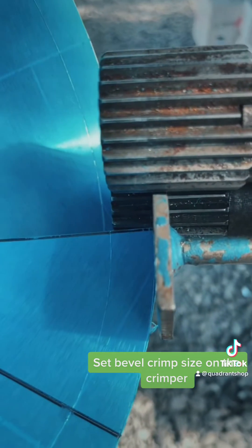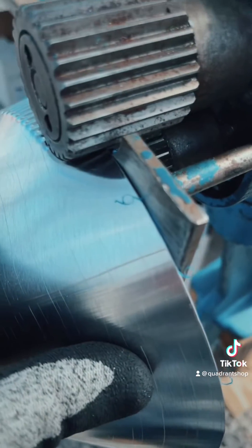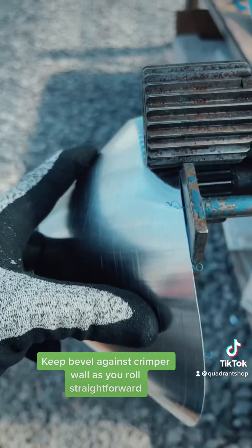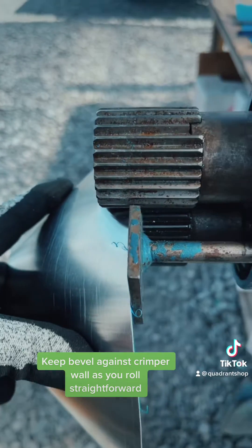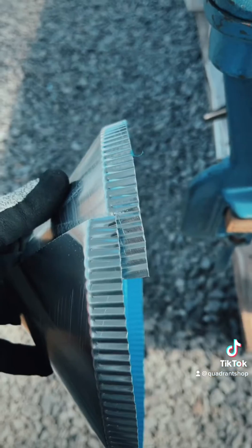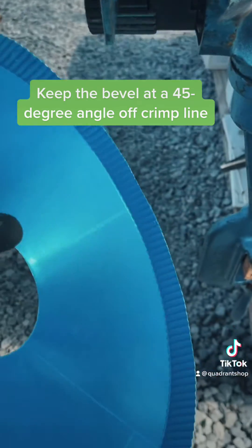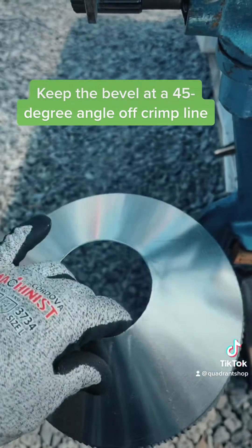Set the bevel crimp sides on the crimper. Keep the bevel against the crimper wall as you roll straight forward. Keep the bevel at a 45-degree angle off the crimp line.